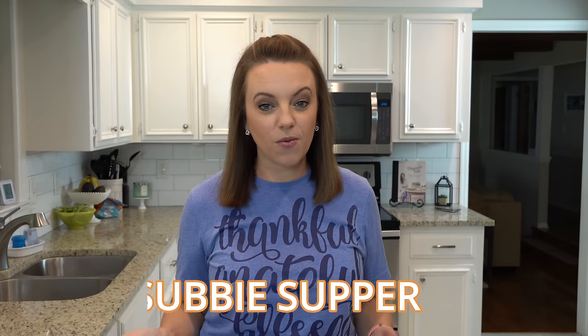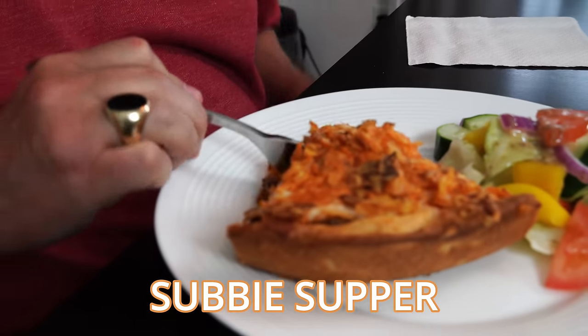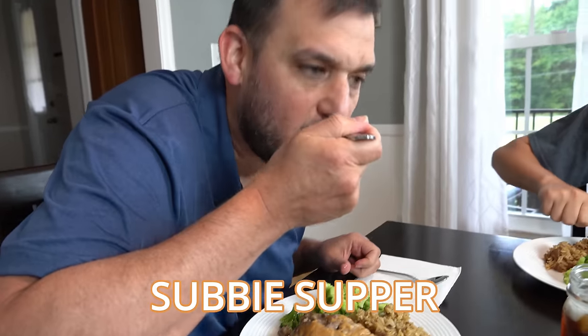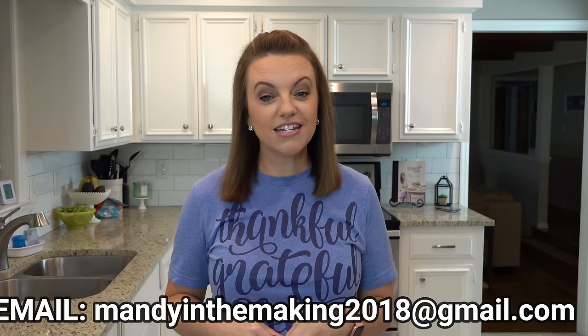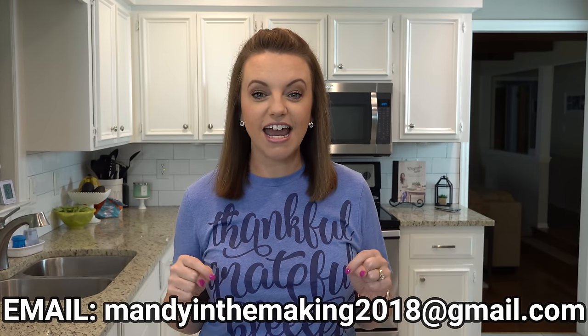Before we get started on this week's meals, I wanted to mention that I'm still accepting new recipes for the Subby Supper segment here on my What's for Dinners. If you're new, Subby Supper is just where you send in recipes — your favorite recipes — and you share a little bit about you and your family and why y'all love that recipe. I choose one each week and feature it here. If you would like to submit your recipe, email me at mandyinthemaking2018 at gmail.com.